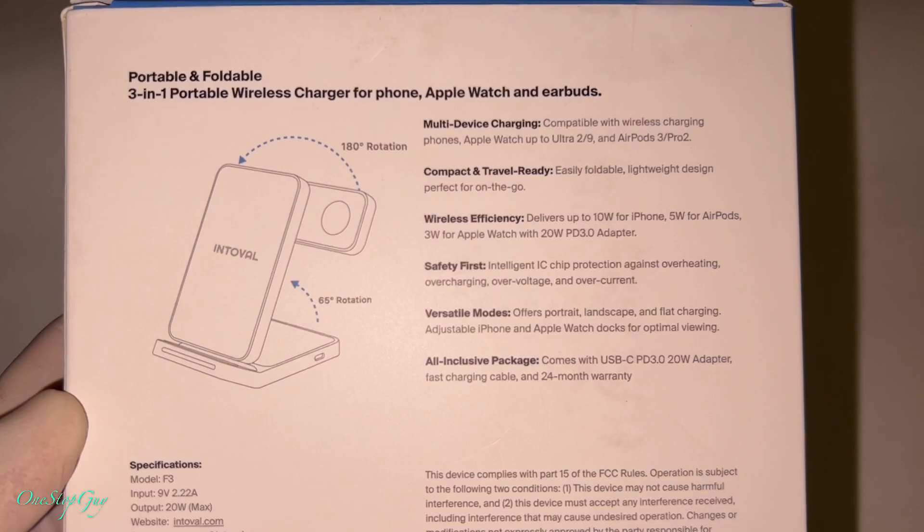Once we open up the box, you get the portable three-in-one wireless charger and a user manual — pretty straightforward. I will leave the link in the description box if you're interested in picking one up. You also get a USB-C charging cable, and the power adapter cube with a USB-C connector — one end goes into the unit.